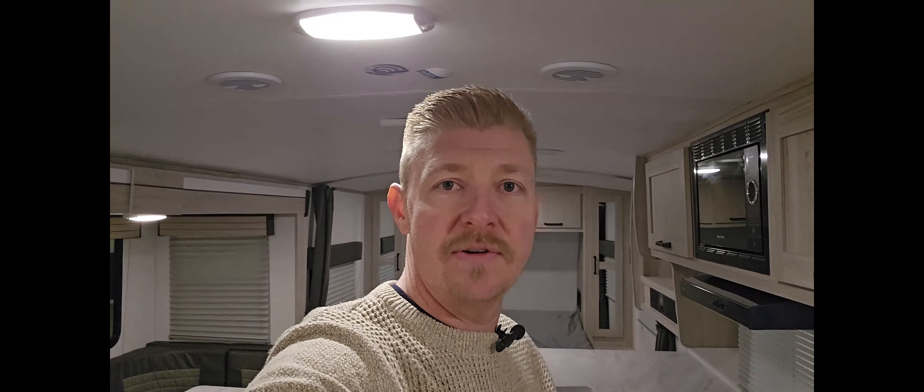We have a great selection of new and used inventory arriving daily, and we're here to serve your needs here in the Treasure Valley area. Give us a call, and I'd love to help. Thanks. I'll see you next time.